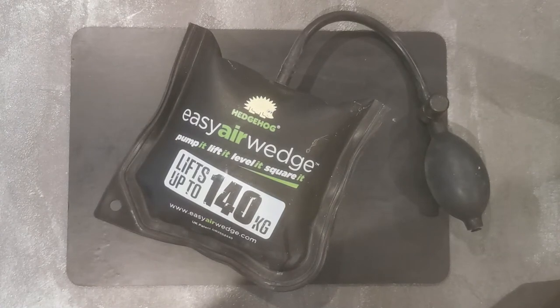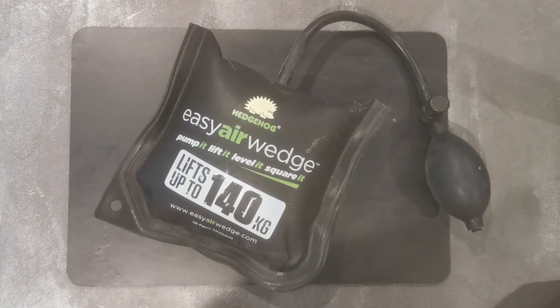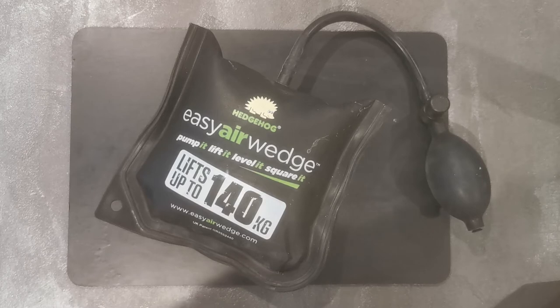I wanted to demonstrate to you exactly how this works, so I took some footage while I was at work. I put this under a door with some rising butt hinges. They were quite stiff and I jacked the door up just to show you that it has a lot of strength — just one bag on its own is quite strong.